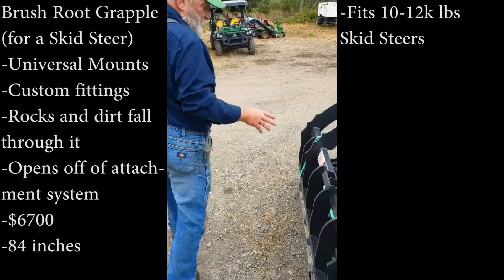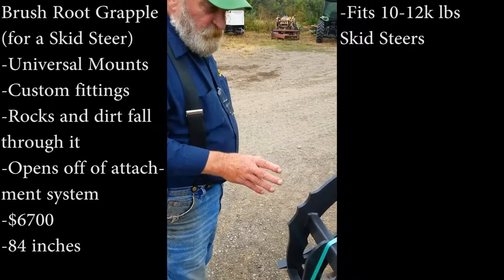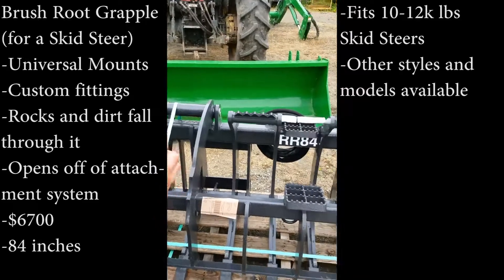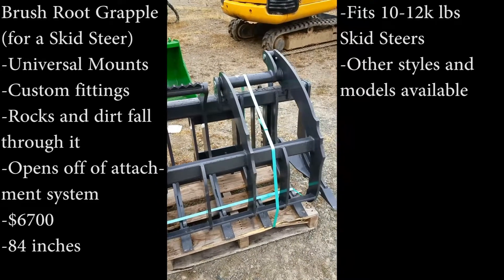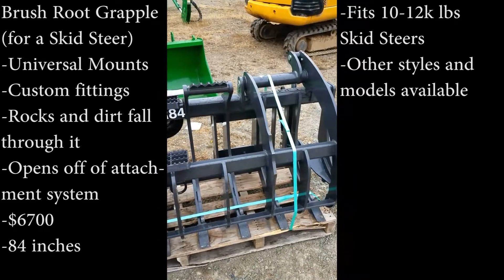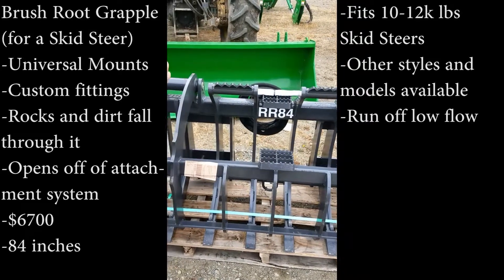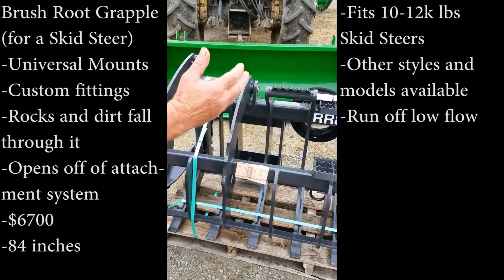We have some other styles and models — they can come in smaller sizes. They normally run off a low flow, so if you have a high flow machine it doesn't matter, because you can switch back and forth or change that.